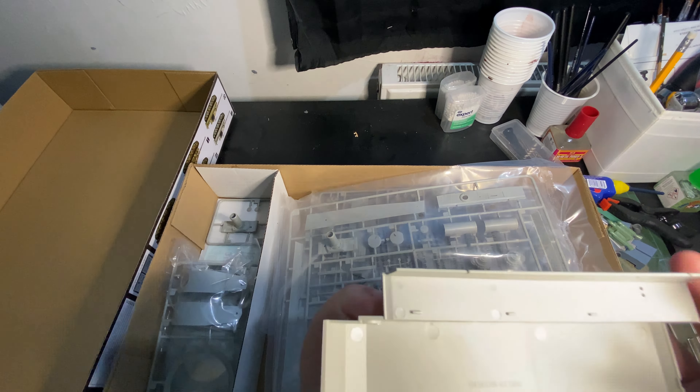This does come with a Zimmerit. It's a medium production, about 550 parts. You've got seven different marking designs for this. Should be a fun little build, so let's get right into it.